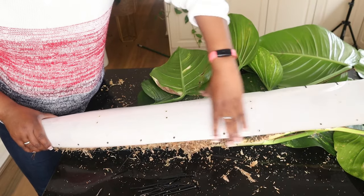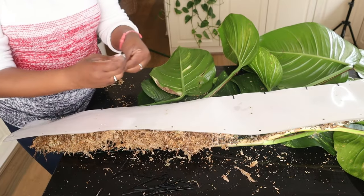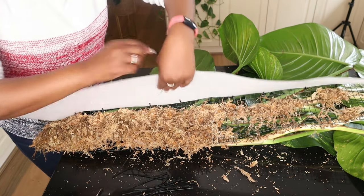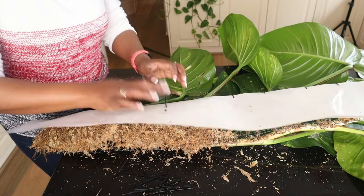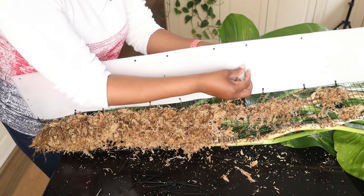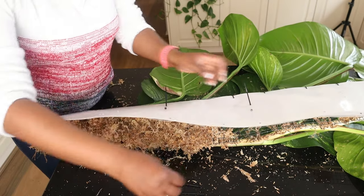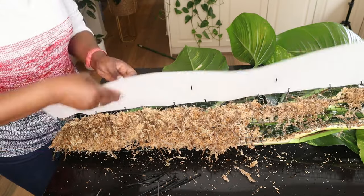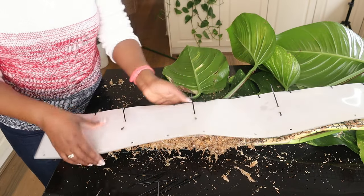Before packing the moss, I've got holes in my plastic sheet backing to secure the metal rod to the moss pole. I need to get these cable ties pre-placed in the holes before packing the moss; otherwise it'll be very hard to do later. This is a very important step because we're going to have a metal rod going through the middle of the moss pole and it needs to be secured.